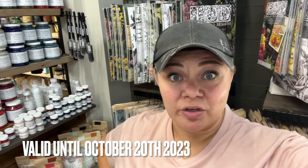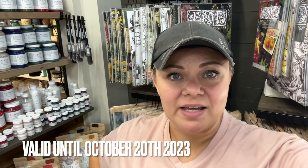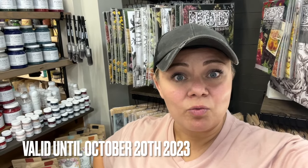One more thing — we've got a discount code for you that's good for one week. We very rarely discount our DIY supplies, but I really want you guys to try it if you haven't before. This code is valid until next Friday, so it's the perfect time to go get you some.